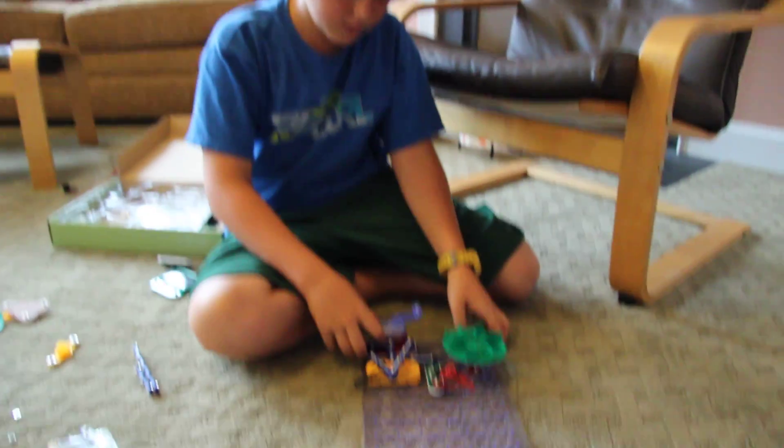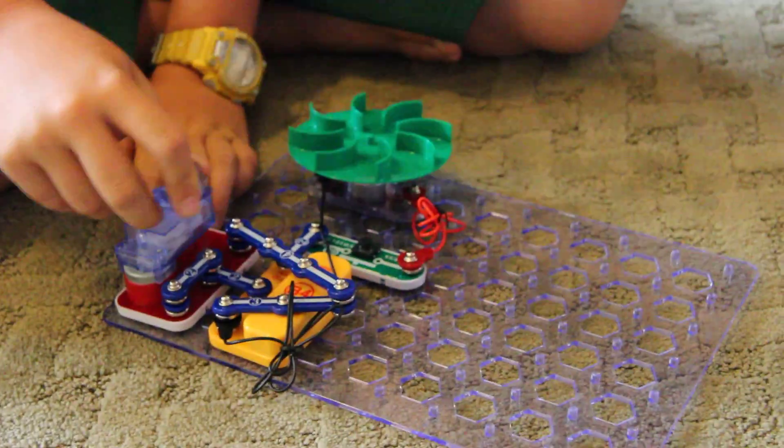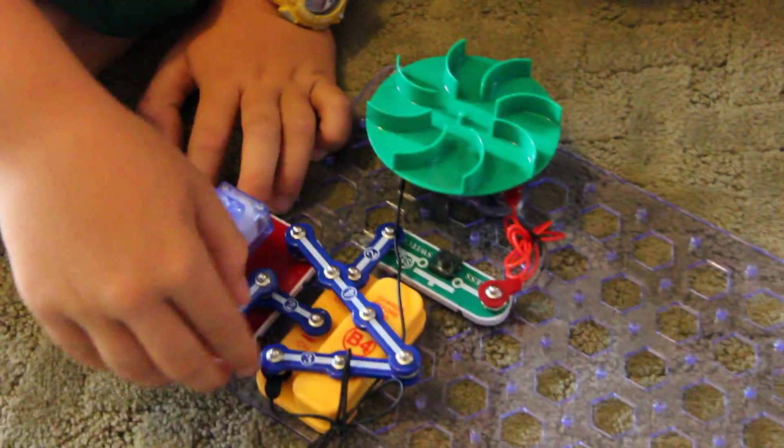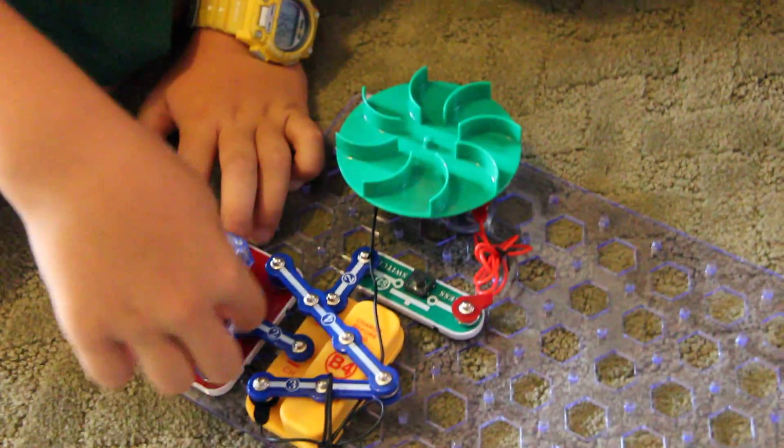This is a snap circuit circuit. When I turn this, it charges this battery through this.